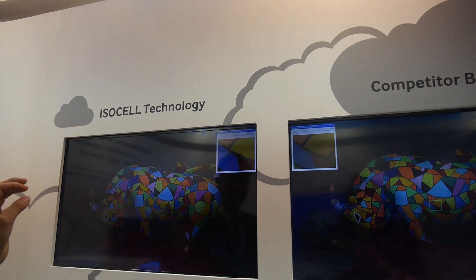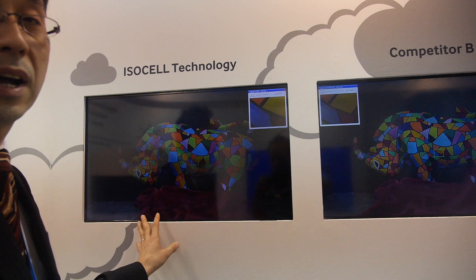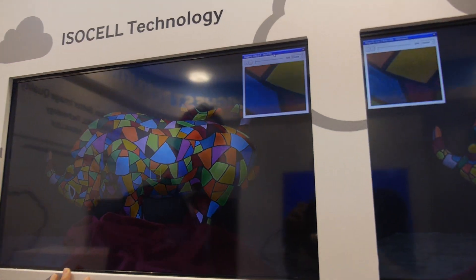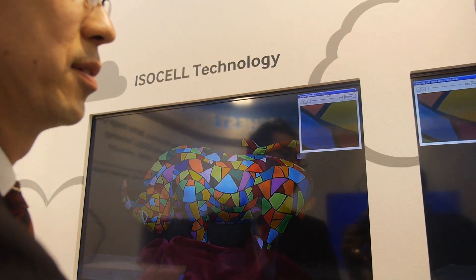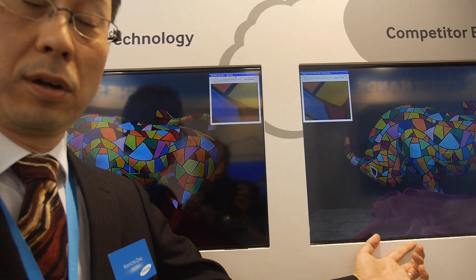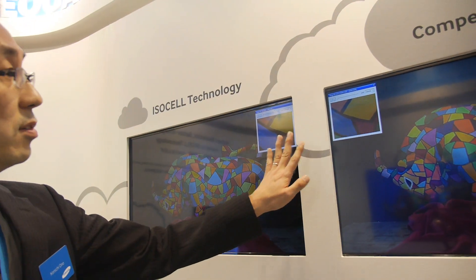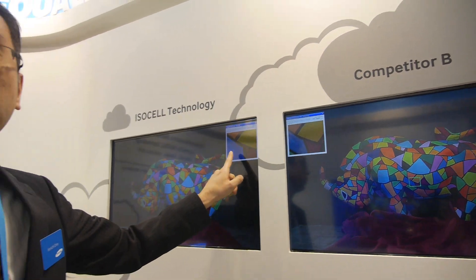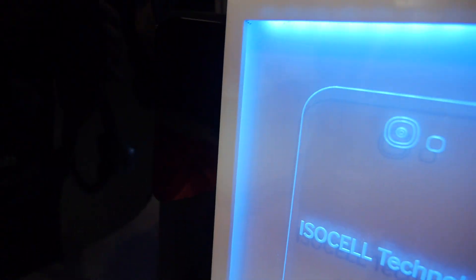Even at low illuminance, we can see good color fidelity. You can compare the color noise difference between our ISOCELL technology and a competitor's conventional DSI technology. You can see the color noise in the magnified box. The camera sensor on a phone is very small, so capturing all the light is the key advantage here.